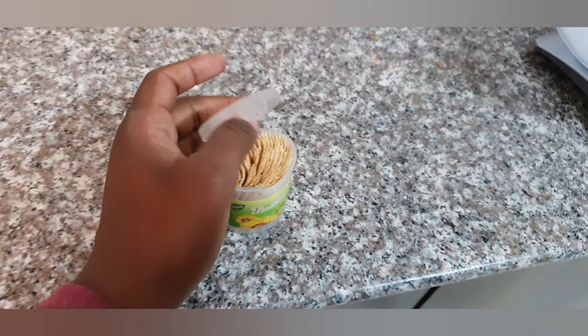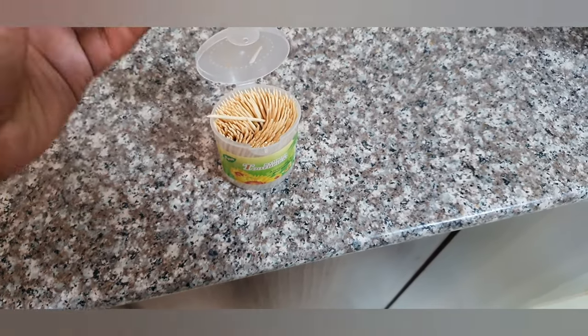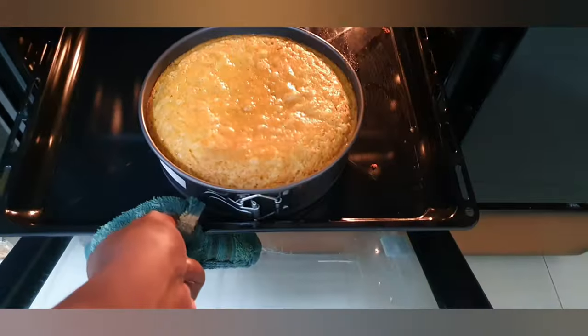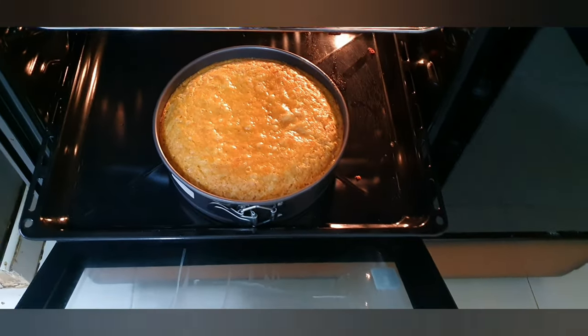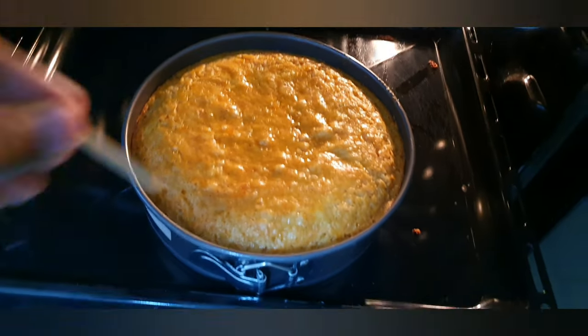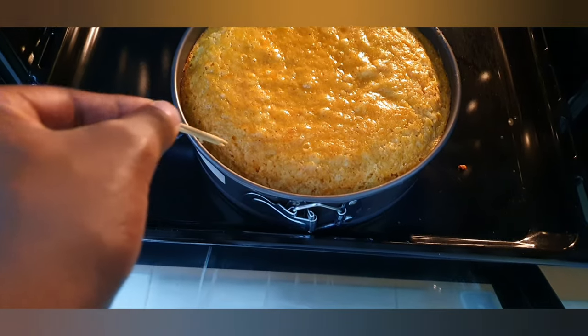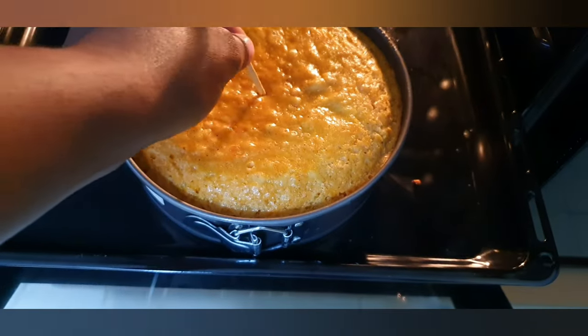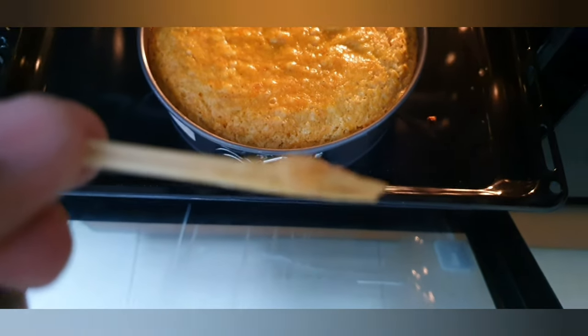It's been a couple of minutes now and like I promised, I'm going to show you how to check your cake. I'm going to use two toothpicks. You pull your cake out — I'm only getting cake on the toothpick, so I can tell it still has some time to go, but I'm doing this for learning purposes. You put your two toothpicks in, and check: towards the edge you may get a little batter, but if I do the same in the middle, it's coming out with batter on it.